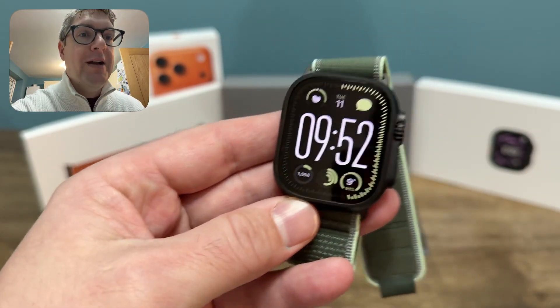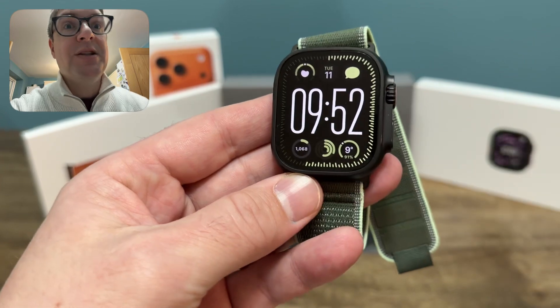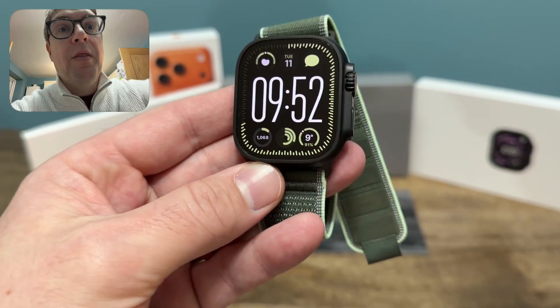So first up, here we have the neon green trailer band. If you're interested in that band, have a look at my previous video reviewing it. Or if you're interested in any of these apps on this screen, have a look at one of my other previous videos where I go through the three apps that I use most every day — the one at the top, the one there, and the one there.